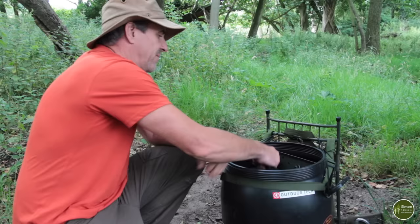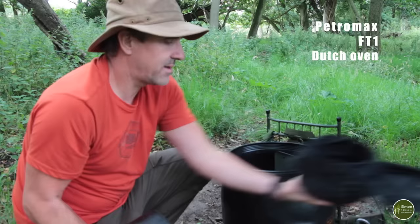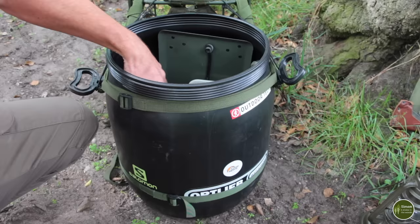Next I've got a small dutch oven. This is the smallest one I have — it's a Petromax FT1. If I'm going to be doing any baking in camp and I can afford the luxury of the extra weight — they are weighty items, made from cast iron — then I might take this with me or even my bigger ones. It just depends on what I'm doing.